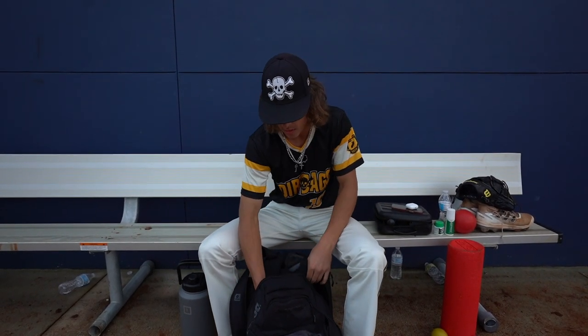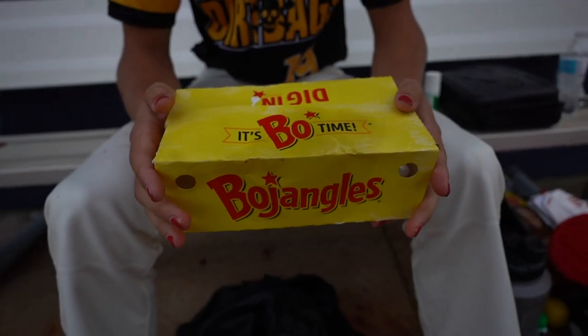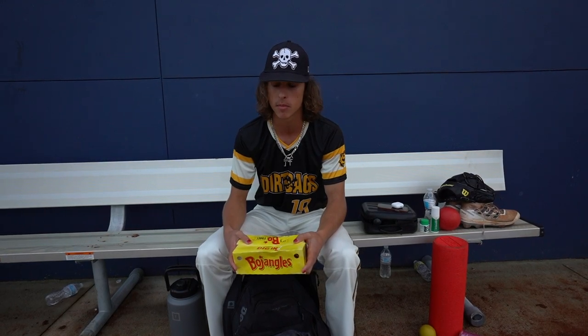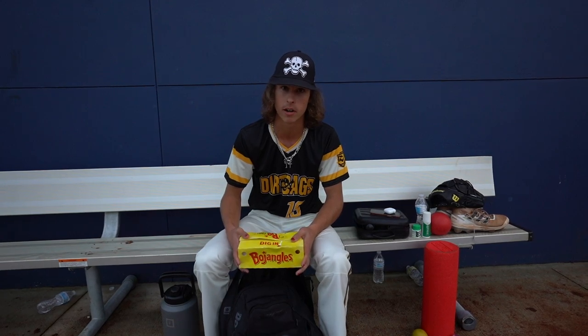Next up — if you know me, you know this is a must. Bojangles Five Piece Supreme. Fries, sweet tea — if you know me, you already know I'm eating in the dugout before every game. It doesn't look like it, but I'm really trying out here.